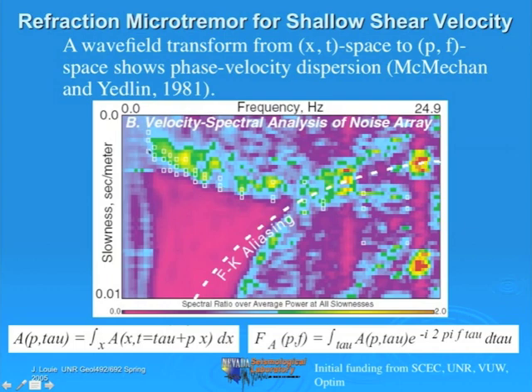What we want to do is make some picks along the lower edge of this curve, just like picking first arrivals in refraction. You can pick the lower edge where there's very little energy below it at lower frequencies—you can see the curve really well on the left side of the PF plot. You might be able to track it to higher frequencies where spatial aliasing comes in. You can make picks even at frequencies where you can't see it very well.